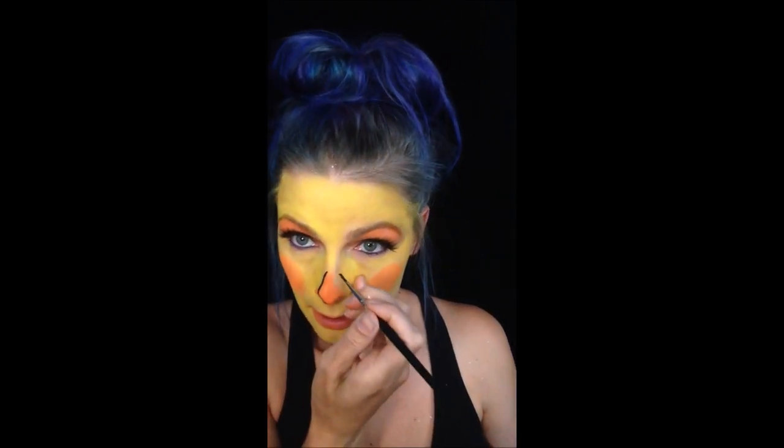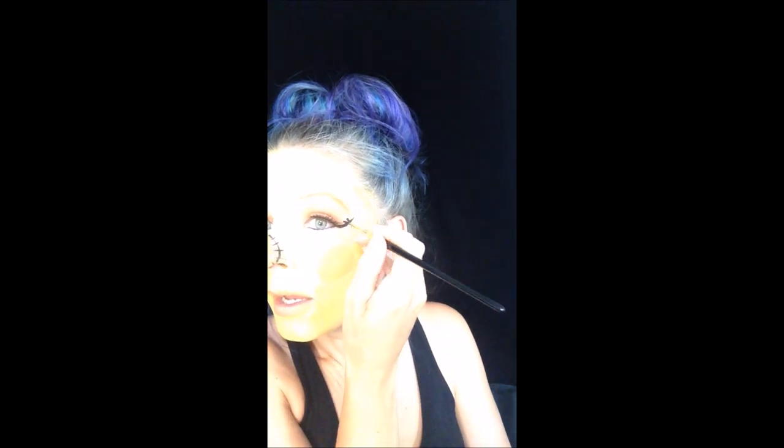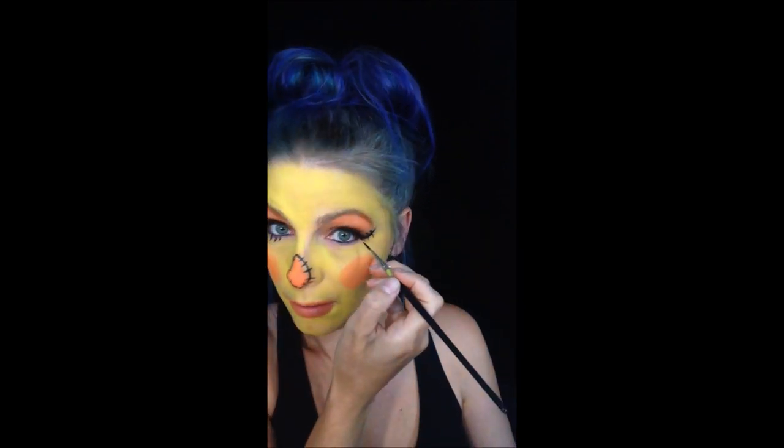I'm just gonna outline my nose like this. You don't have to be perfect, and then I'm gonna put some little stitches. Then I'm gonna get myself a winged liner, plus some little stitches. I'm also gonna do some really big scarecrow lashes — and you do not want to get this black paint in your eyes, trust me.